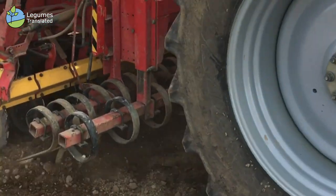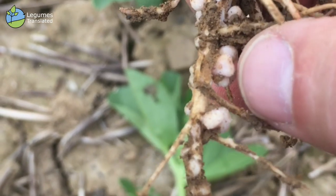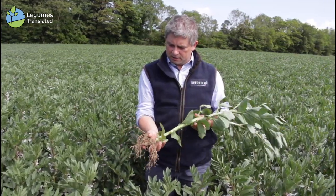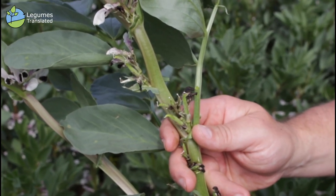The reason the farmer chose to front-load the fertilizer is because beans produce their own nitrogen through nitrogen fixation. The P and K is then used for building root mass and leaf and stem during the early growth stages of the crop.